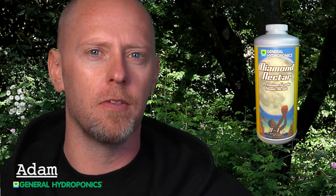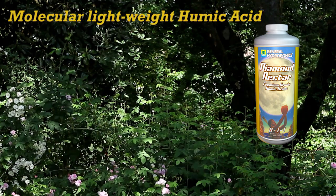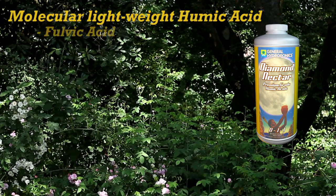In this segment I'm going to be talking to you about Diamond Nectar. Diamond Nectar is a liquid organic supplement that contains molecular lightweight humic acid, which is better known as fulvic acid.